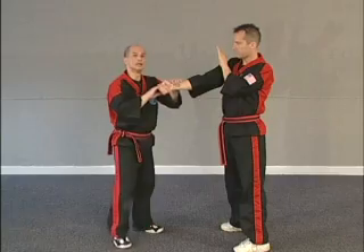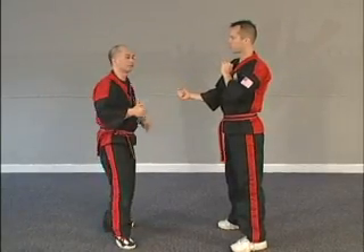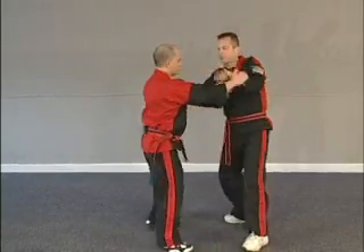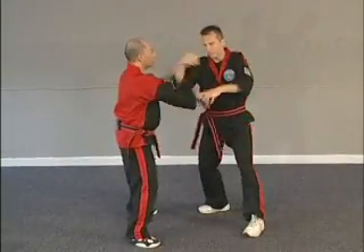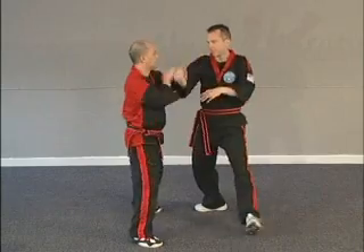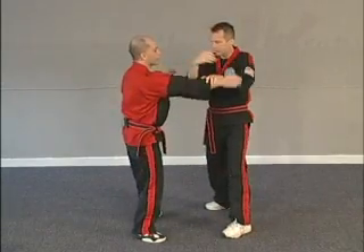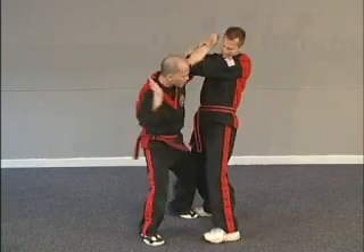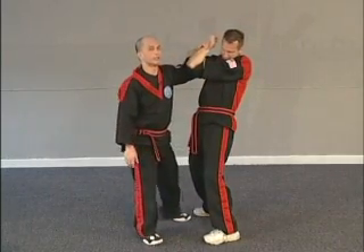Very important drill, and eventually to develop the flow and the smoothness. Because from here, you're going to learn sensitivity and flow. And we talked about this before, so that when you get ready, it doesn't matter what you do — you can trap, lock, or do whatever you need to do from that drill there.